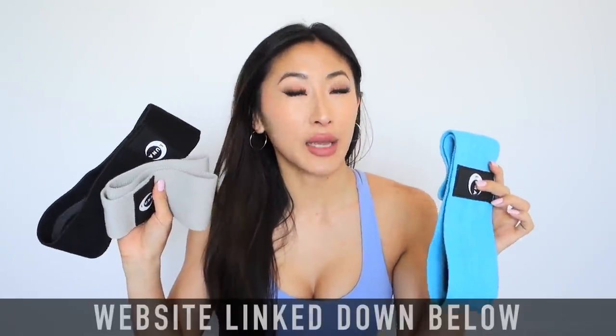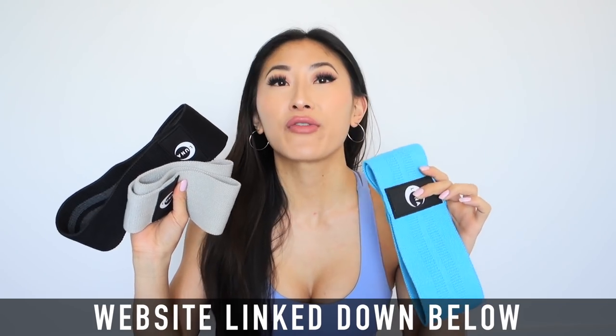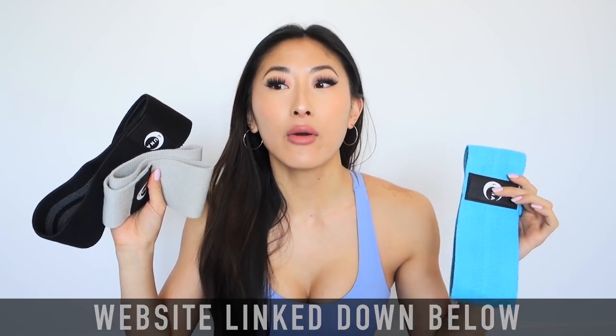I am going to be using some fabric booty bands — the ones from the Luna collection. These bands come in light, medium, and heavy resistance, which is perfect for all levels of fitness. Even though I feel like I'm an advanced lifter, I still sometimes use the light resistance band because it's great for different exercises. You don't always have to use heavy resistance, so they're super versatile and come in a pack of three.